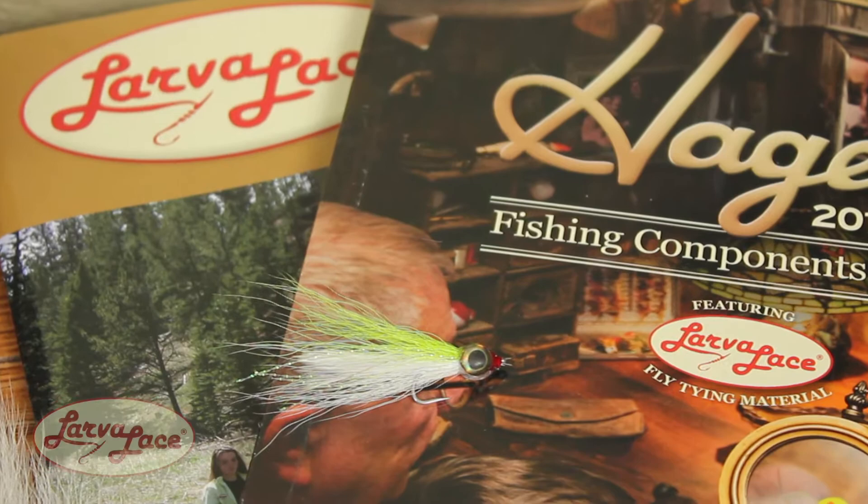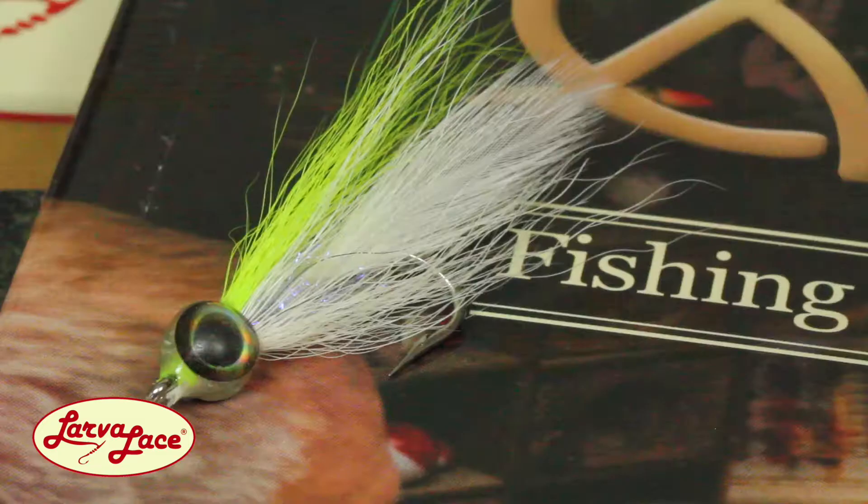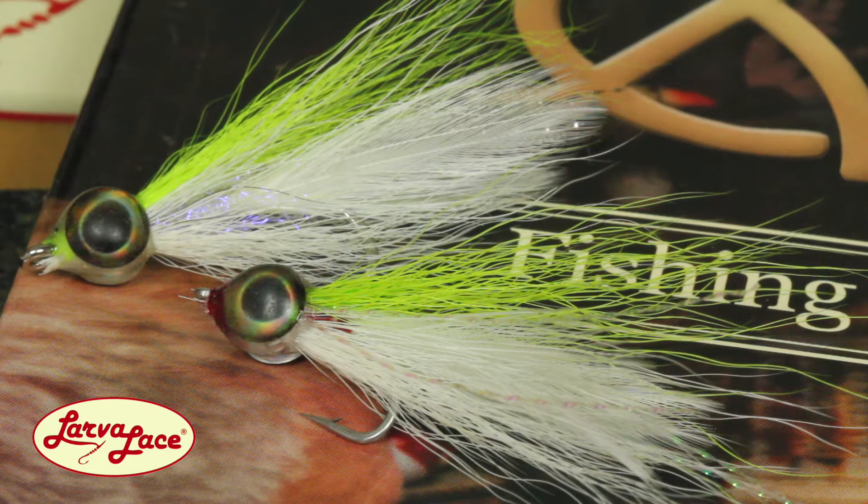I wonder if Lefty Kreh understood the impact he would have on the fly fishing world when he put fur and feathers to work for stripers. This pattern, the Big Eyed Deceiver, is a Larva Lace variation that works for any warm water and cold water, freshwater or saltwater fish willing to eat a minnow pattern.